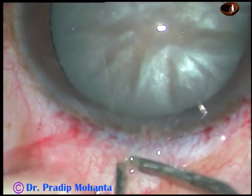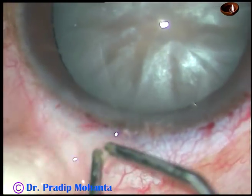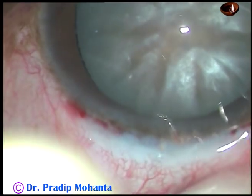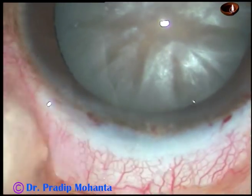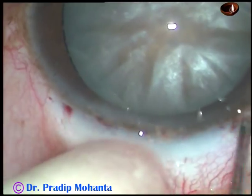Wet field cautery is done just 1 mm behind the limbus. A lot of blood vessels are not destroyed. This is enough.